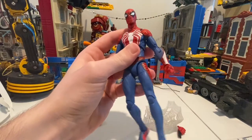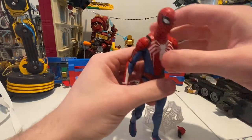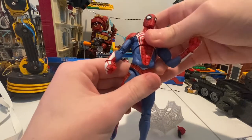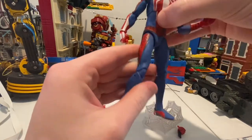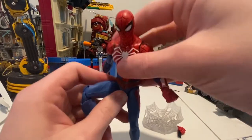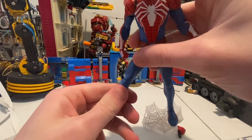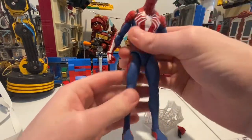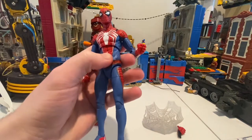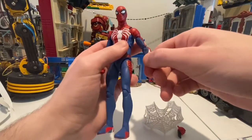I saw some guy on YouTube who improved the articulation for this area in particular. Because the main articulation for Spider-Man — like getting down into his superhero pose — he barely goes down. I would have thought they would have done a better job on the articulation, especially when this is a higher-graded figure for Marvel Select, especially with the looks too. I would have thought they would have done a little bit better.